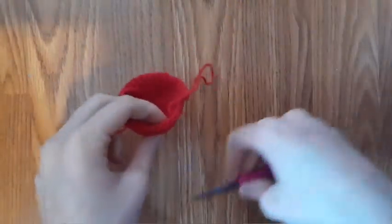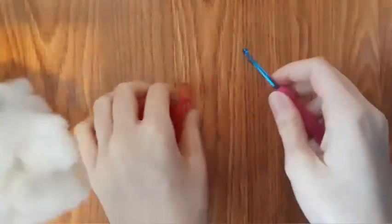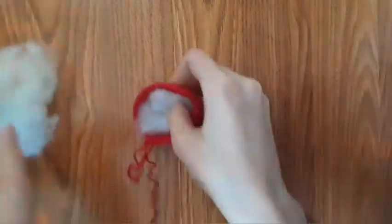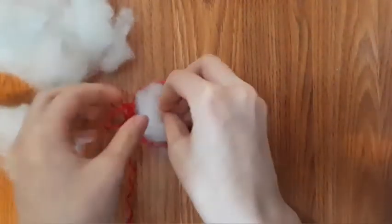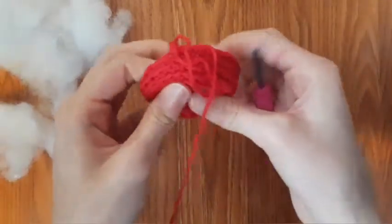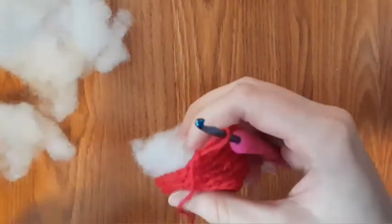Now we're going to actually stuff this, so I'm going to get some stuffing. I forgot to put the stuffing in the materials list. So we're going to pull the loop and then stuff this so that it isn't just flat, and also since we're decreasing, we don't want to not be able to stuff this at all.